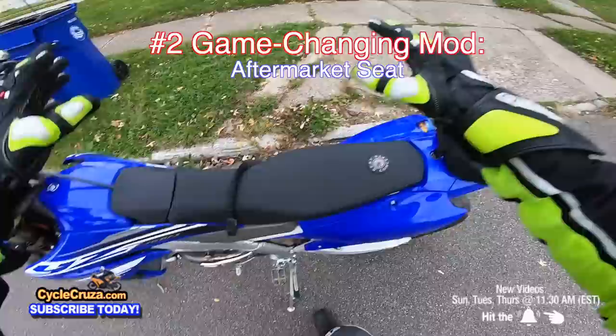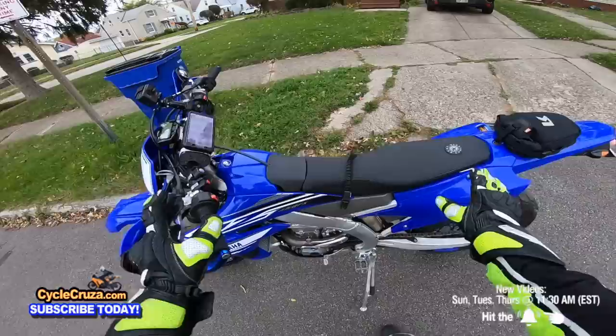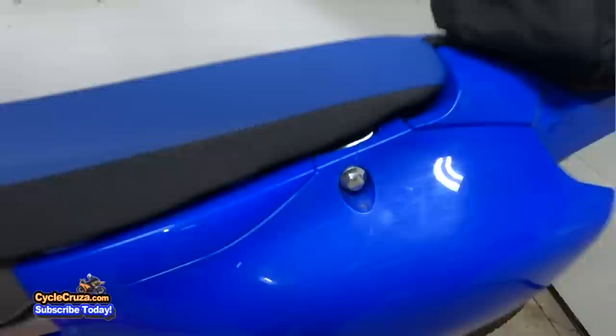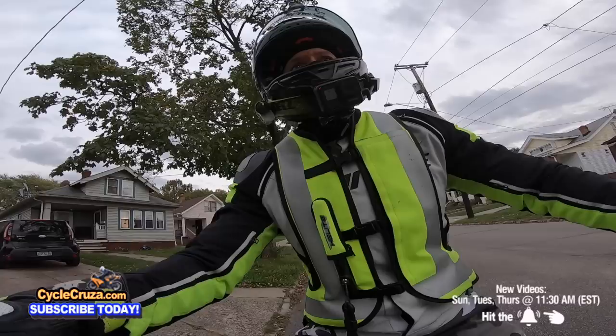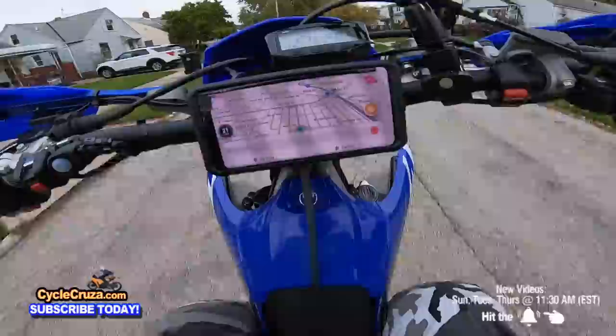Mod number two that I have to say is awesome and extremely useful — you get a lot of bang for your buck — is an aftermarket seat. I have a Seat Concepts seat on here that is awesome. The stock seat on a dirt bike is like sitting on wood. Even for sport bike riders, like on my Yamaha MT-09, I put an aftermarket seat on there and it made a world of difference. It really comes down to your comfort.